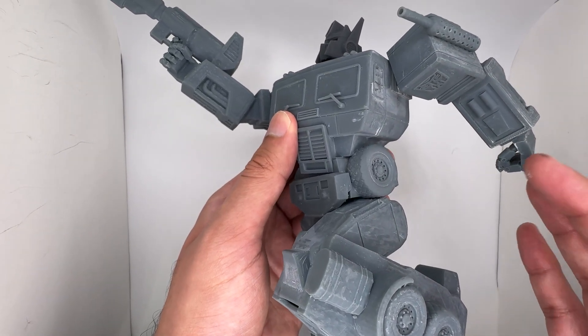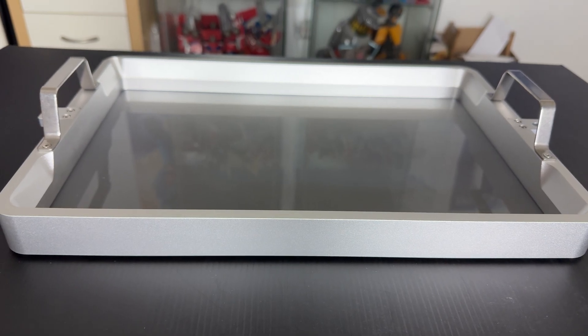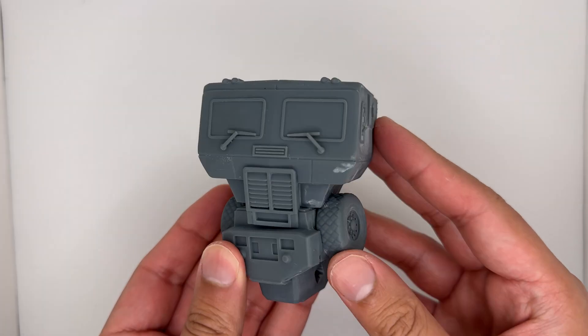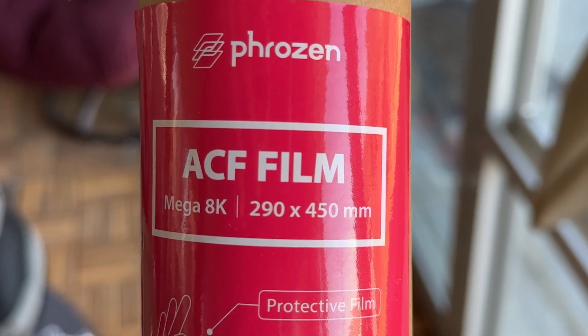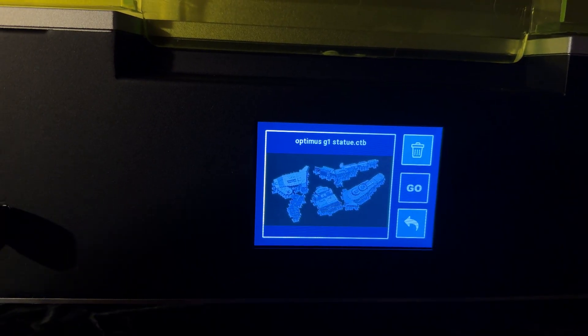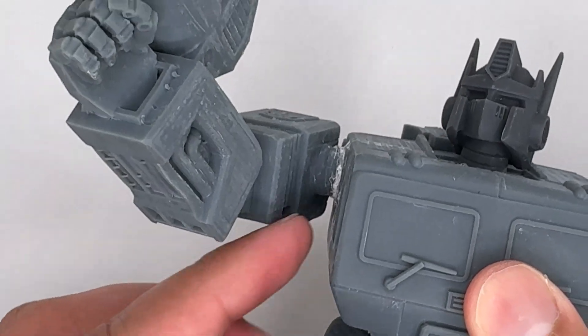The model itself doesn't have a huge amount of detail, but what is there has been printed out really well. Unfortunately, when I tried cleaning the vat, I accidentally tore the ACF sheet. This was a huge issue because I couldn't print without it, and at this point I only had an Autobot insignia and a partial printed Optimus. Luckily, Frozen was kind enough to send me more ACF sheets, which I installed onto the printer.